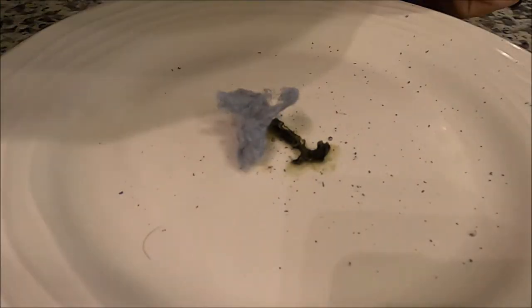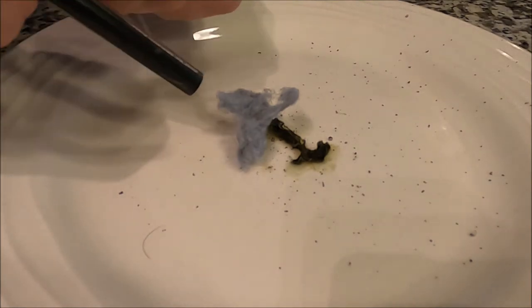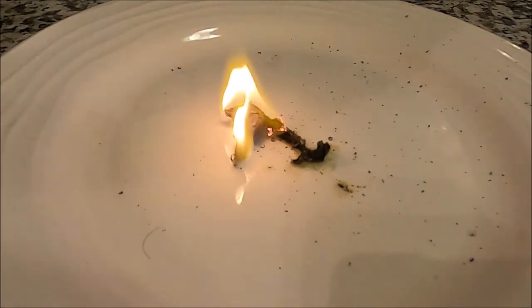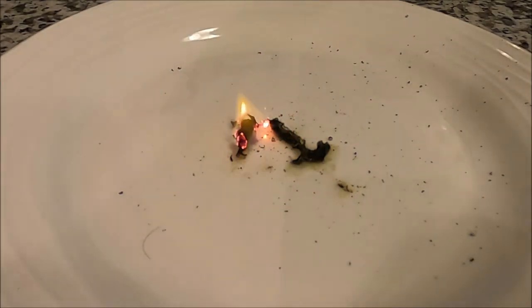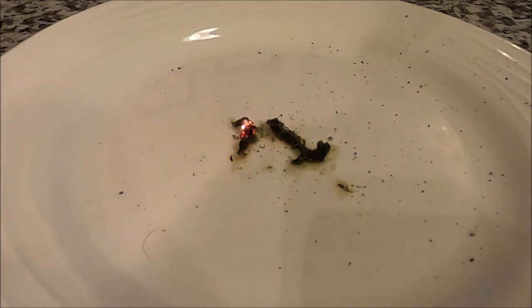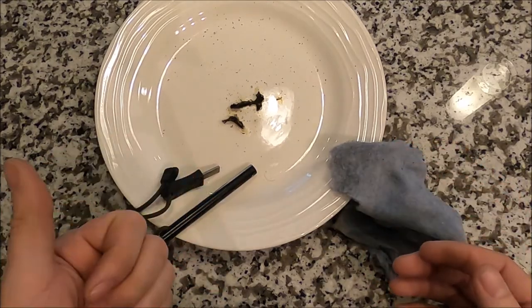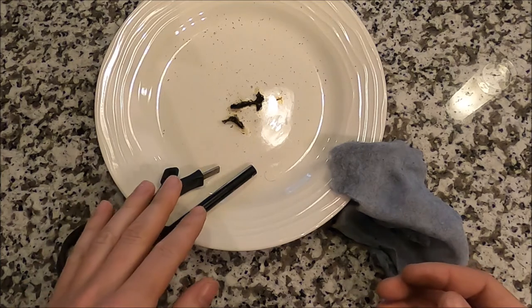Let's do it again with an even closer up view. It works again! Okay guys, there you have it — how to make a fire without the use of matches using only a flint striker and lint from your dryer.